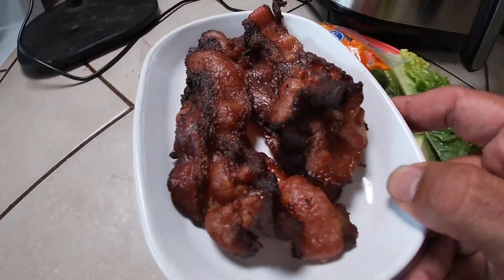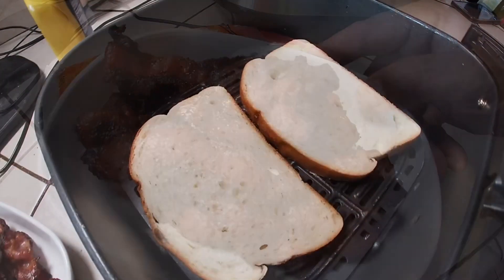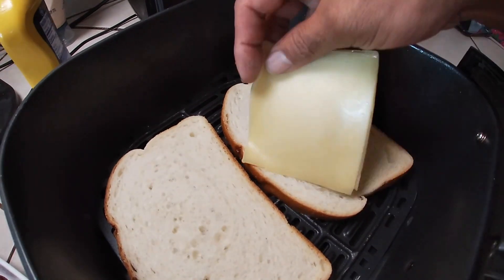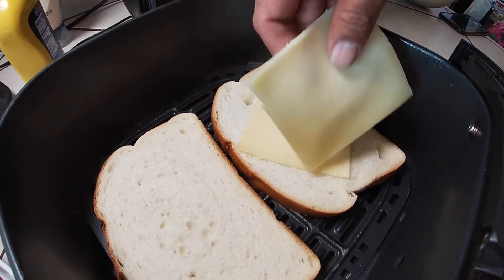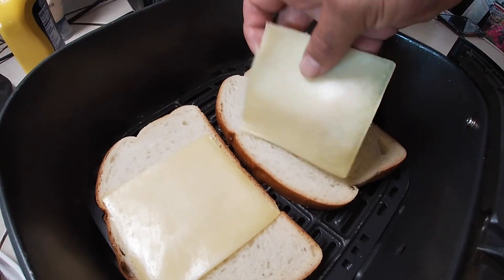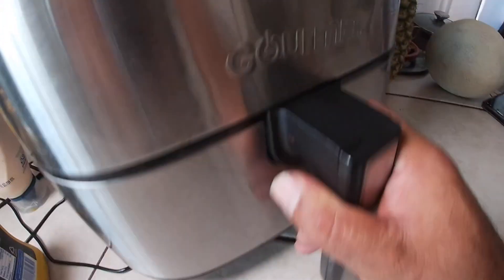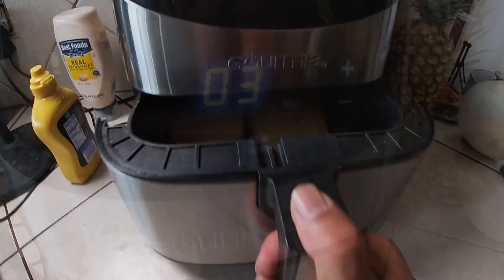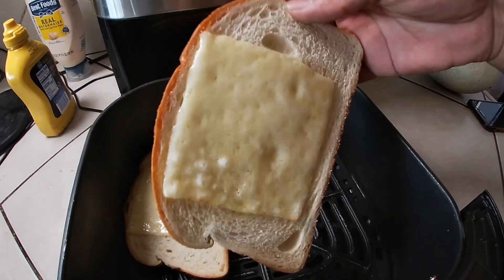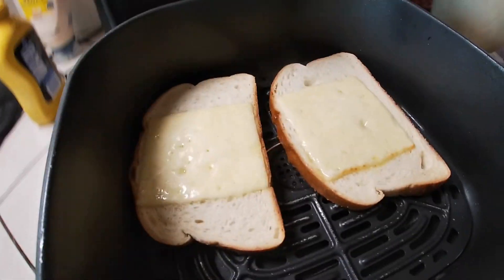The bread was in there for probably about 45 seconds — it's pretty toasty. Now let's add the cheese; we want the cheese to melt. The bread is pretty toasty and the cheese is melted.